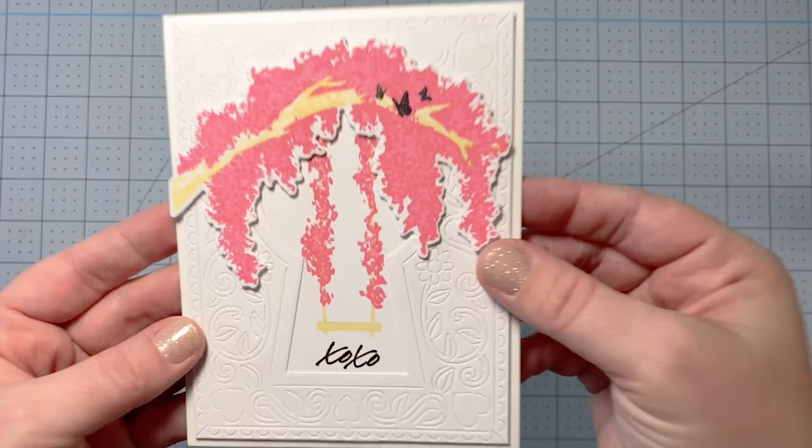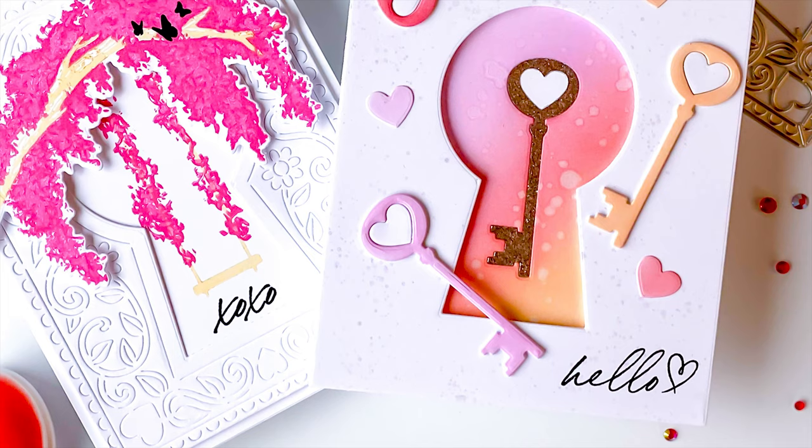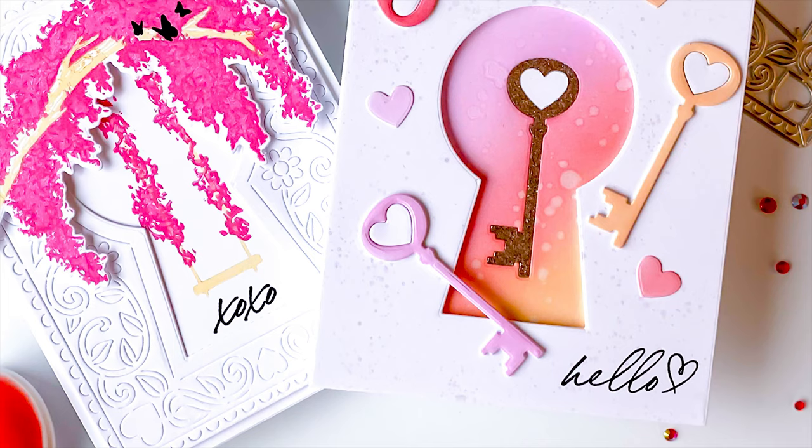That gold metallic pigment ink looks even better in person — so pretty. I hope you guys enjoyed these cards, I hope you'll make some cards, and I hope you have a fantastic day. Until next time, happy crafting!